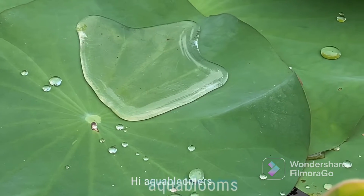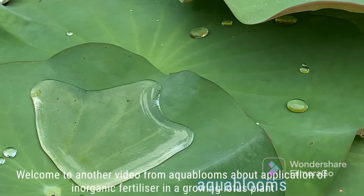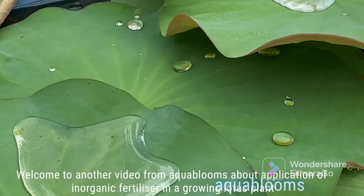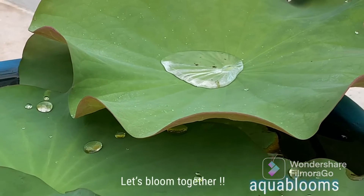Hi Aqua Bloomers, welcome to another video from Aqua Blooms about application of inorganic fertilizer in a growing lotus plant. Let's bloom together.